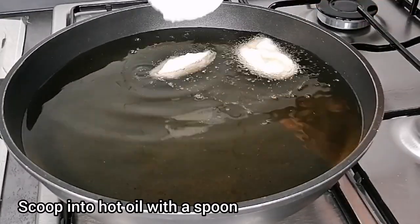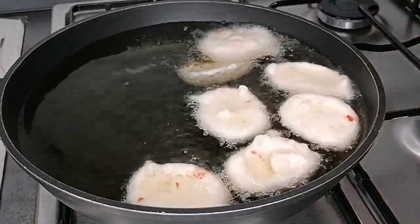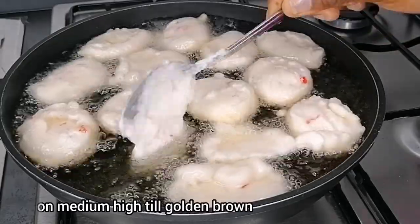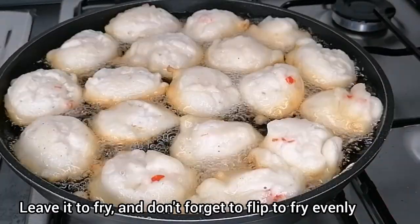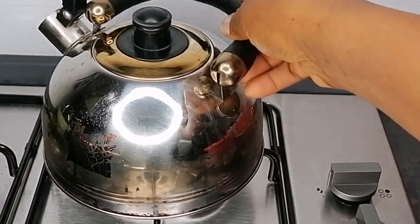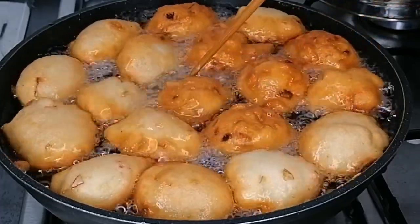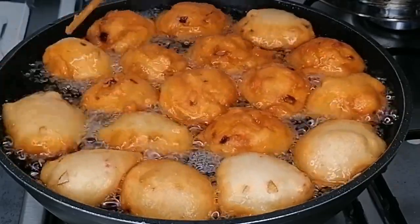Preheat some oil. The reason you need to whisk is so the akara floats on top of the oil when you drop it in. If you don't whisk, it will sink to the bottom of your pan. Make sure to whisk very nicely, then cut the batter into the hot oil and allow it to fry until light golden brown — that's the color you need.